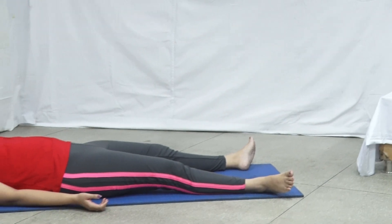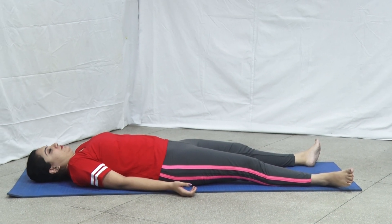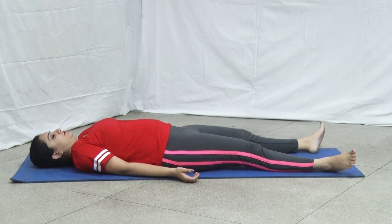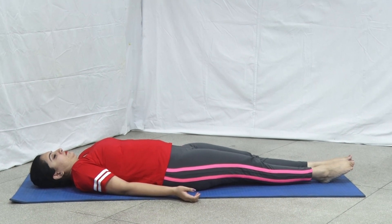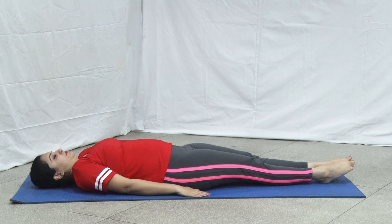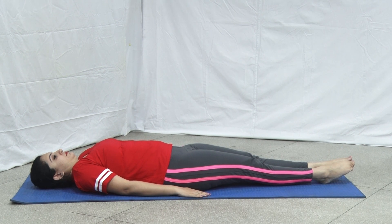Lie flat on your back, keeping the legs straight and feet together. Join with heels and toes. Place both the arms alongside the body. Palms should be facing downward. This is the starting position.